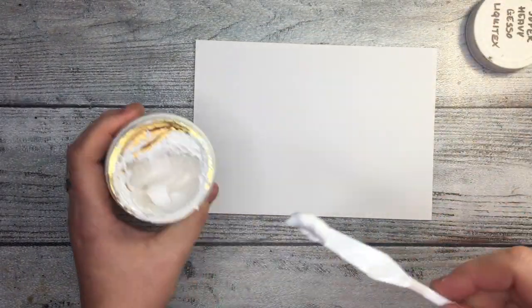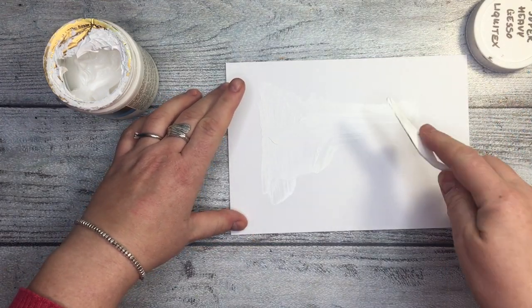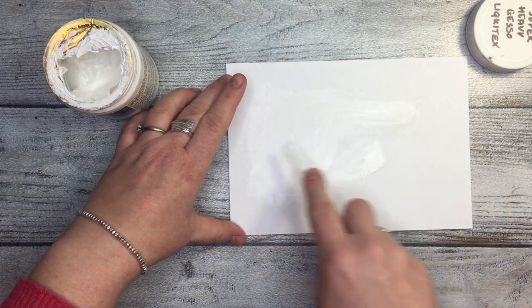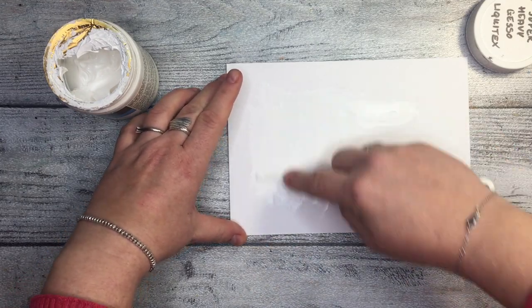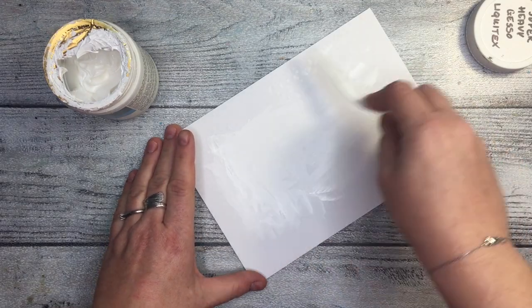So let's do the image transfer. For that I prepared mixed media paper which is smooth — it will work much better than watercolor paper. Then I'm going to cover it with a layer of gesso. I should probably dilute this gesso because it's a heavy gesso from Liquidex, maybe too heavy, and I probably should have used a brush, but I am experimenting.